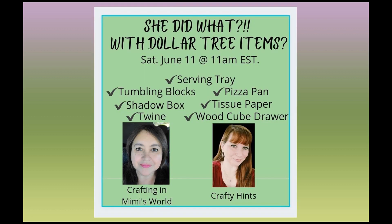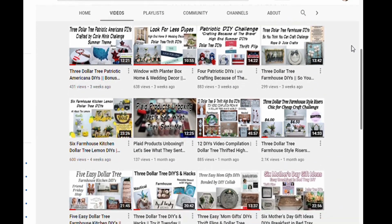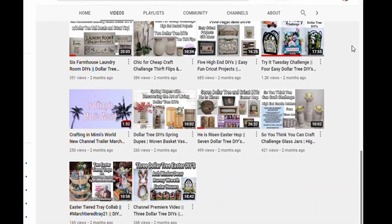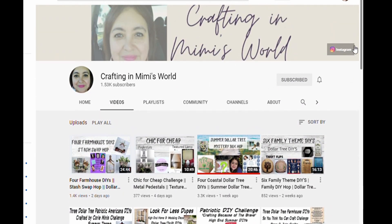I'm doing this collab with Jackie from Crafting in Mimi's World — Jackie has a fabulous channel that you're going to have to go visit. Together we're going to be doing seven items. We both chose three items: she chose tumbling tower box, a framed shadow box, and twine. I chose a pizza pan, tissue paper, and a wood cube drawer box, and together we chose a serving tray. Let's get to DIY one.